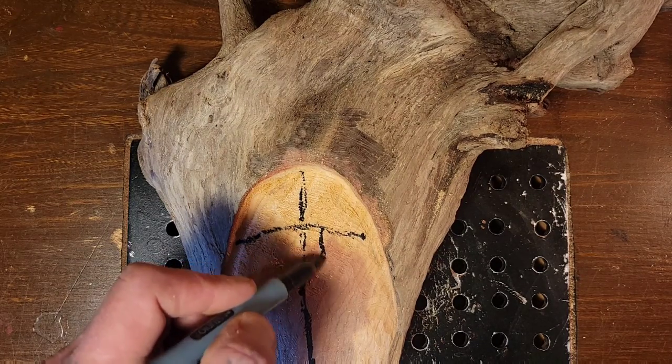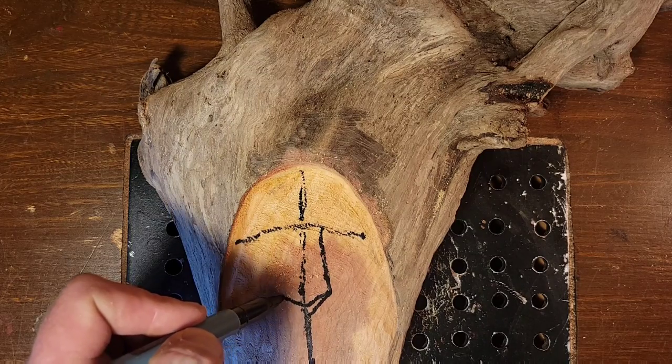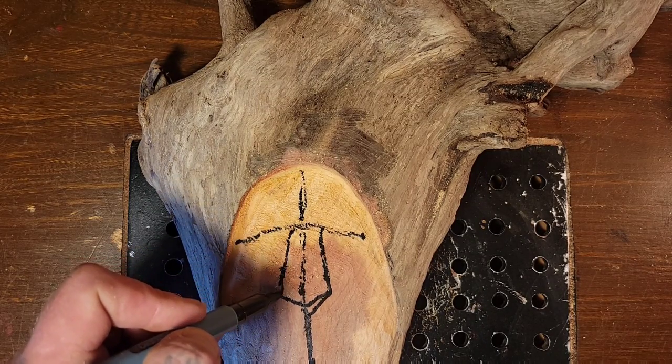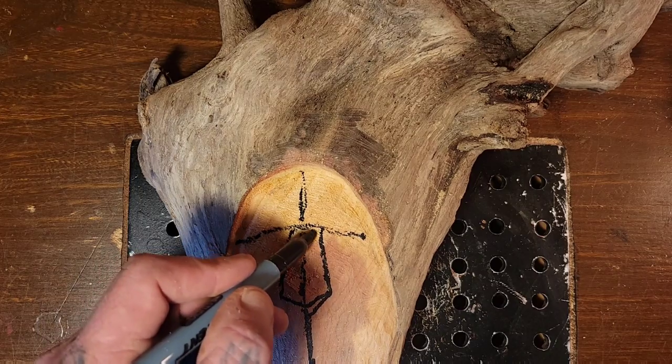I carved a big wizard face — I'll show you at the end of this video. I'm finishing the yellow cedar owl but I don't like it too much, I just kind of want to get it out of there. Here you can see I'm drawing on the wood spirit — I always have kind of the same formula.